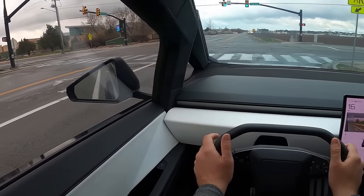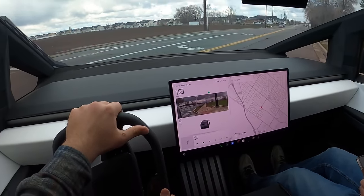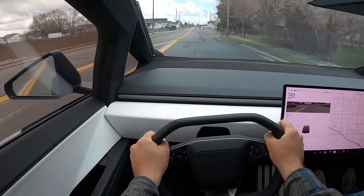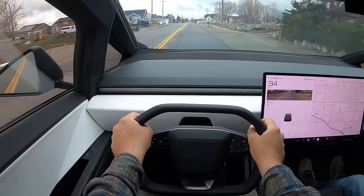At low speed, the steering ratio is completely different, but the turn-in is so sharp. It's crazy how responsive it is.